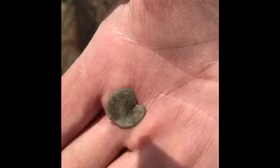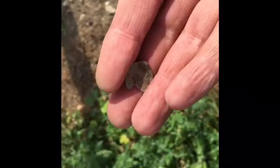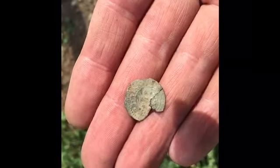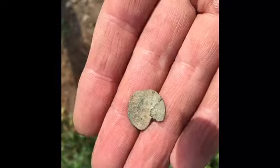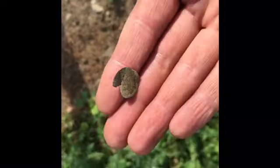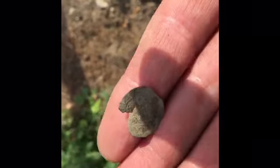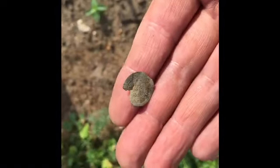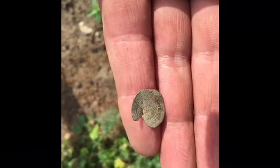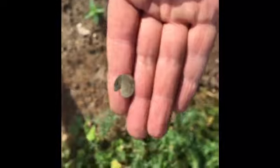Very fragile — I don't know if it's going to make it home in one piece. I'll do my best to get it in a little bit of focus for you. It is so thin, some detail on it, but you can see the big crack. I'm hoping it'll get home in one piece. Look at that — at long last, a hammered! Don't know what we're going to get off of that, but we will see. Hammered!